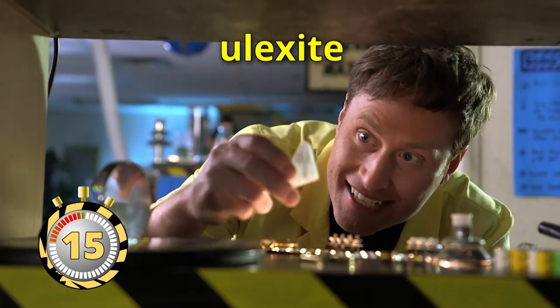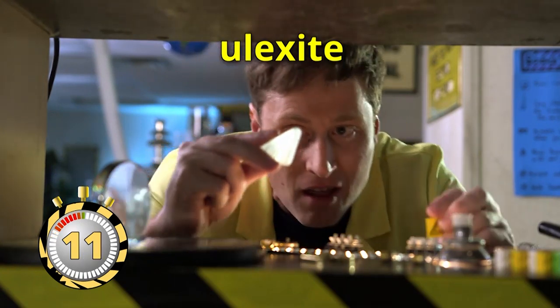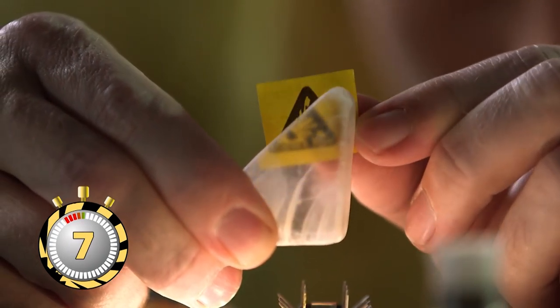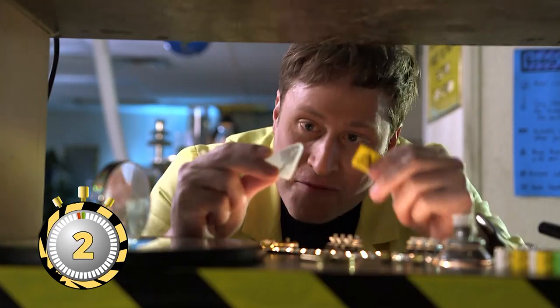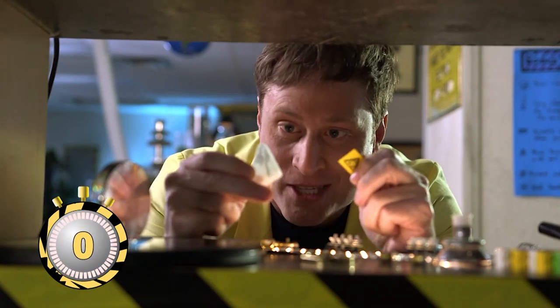This is ulexite — it's sort of a see-through rock, but it's made of perfectly aligned crystals. So it's not just see-through, but the image actually gets transmitted from one side of the rock to the other. Advanced materials are really cool. I can't wait to see what science comes up with next.